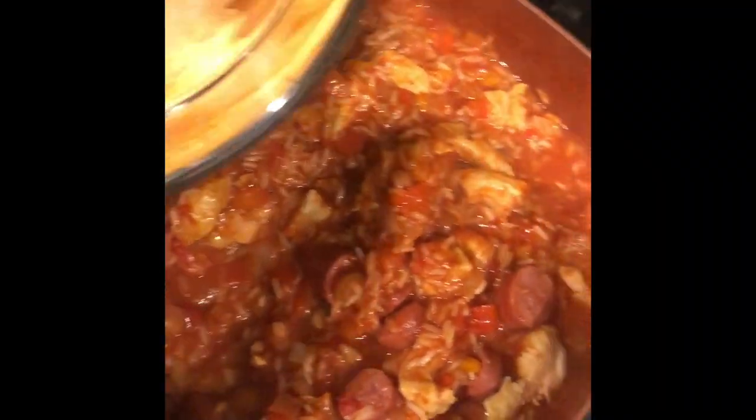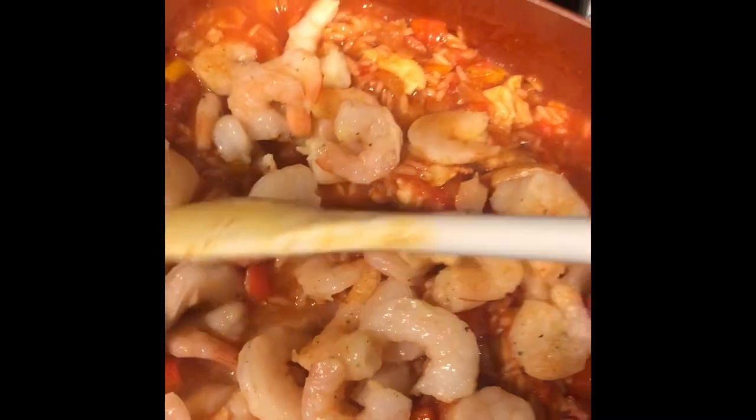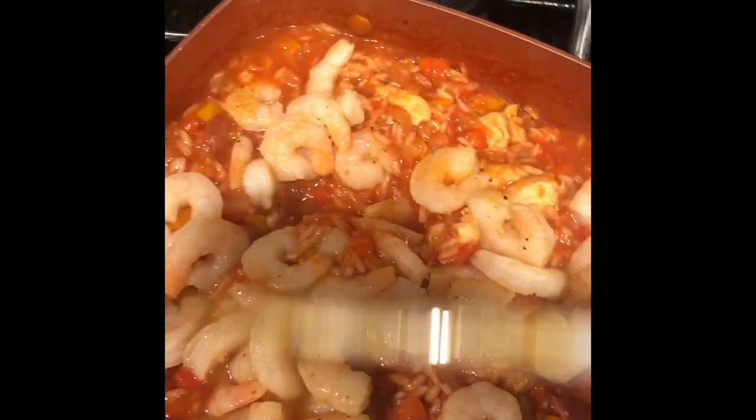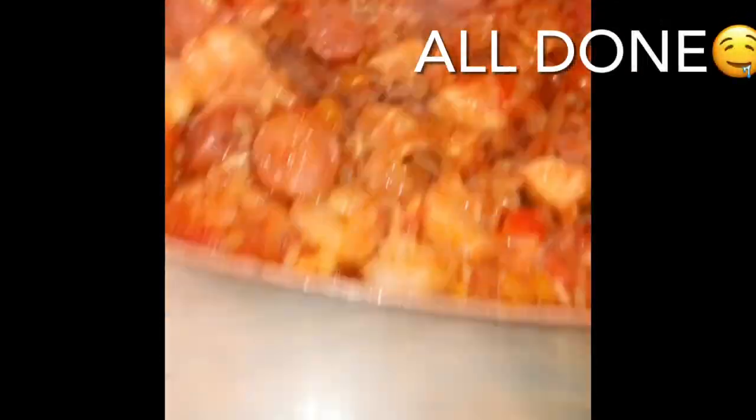20 minutes is up and I'm going to add the shrimp, which is the last thing. I'm going to leave that on simmer a little bit so the shrimp can cook, and then I'll be back when it's all done. If you enjoyed this little tutorial on how I made jambalaya, please give this video a thumbs up, subscribe to my channel if you haven't already, and stay tuned for more videos. Thank you!